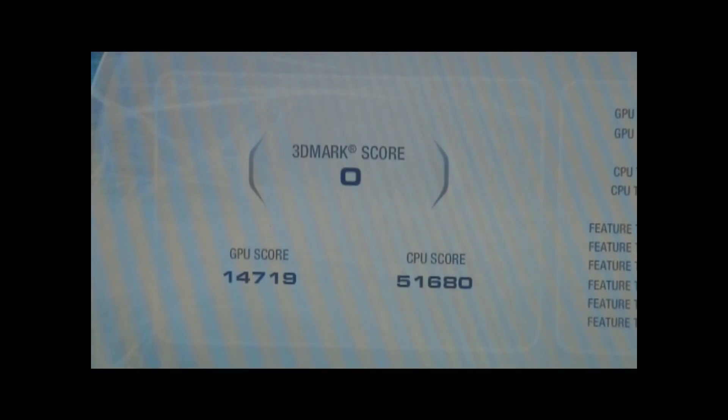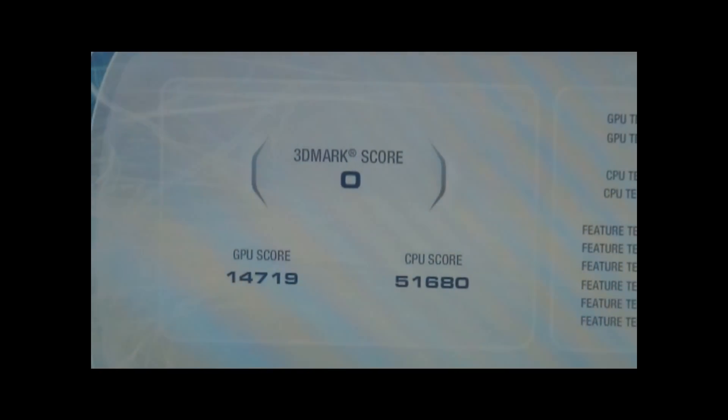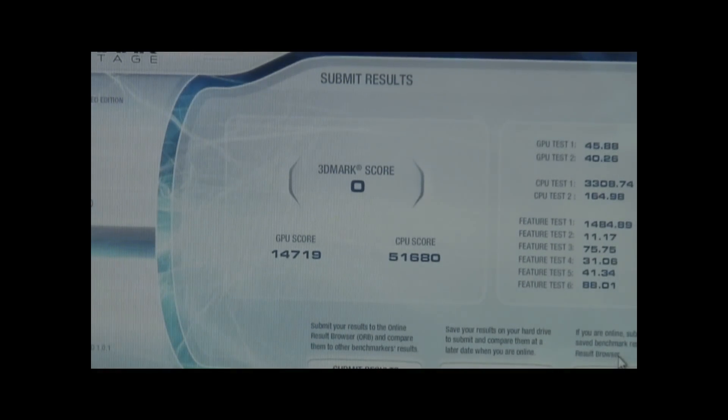There you have it, folks — that is the comparison test between the 5870 made by Asus and the GTX 295 co-op edition made by EVGA. As you can see, the GTX 295 beats the Radeon HD 5870. I know I bought the 5870 for my new build, but because the GTX 295 is faster I'm going to go ahead and leave it in my new build. I hope you guys enjoyed the video and the benchmarks. Stay tuned for more videos, I'll see you guys later. Peace.